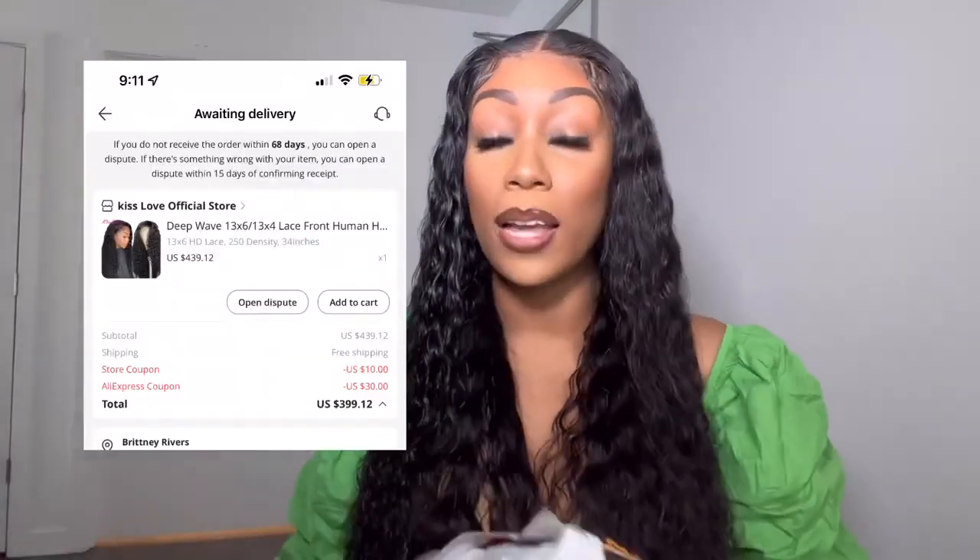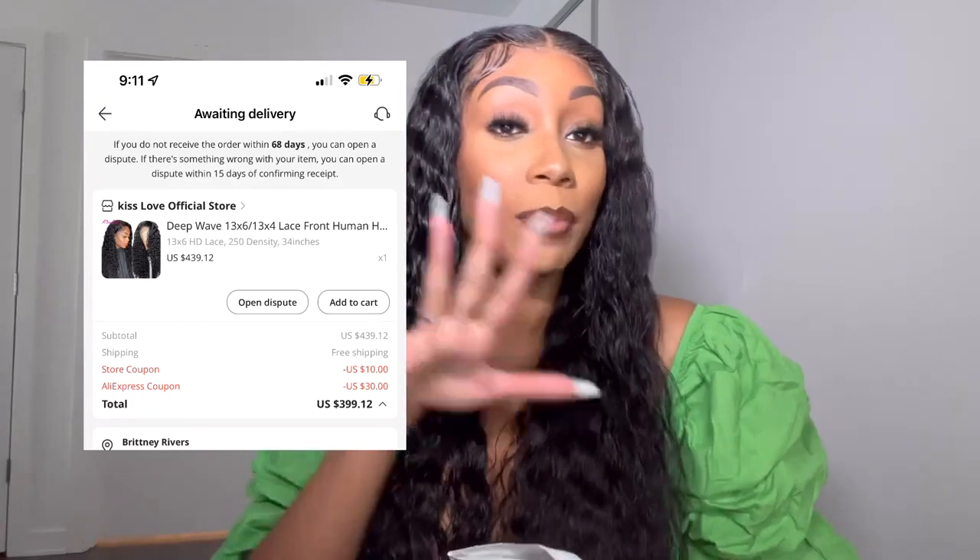So this wig is from Kiss Love Hair. I bought it myself with my own money, 100%. This is not sponsored. I'll show you all my little receipt. But this is from Kiss Love Hair on AliExpress. So this is supposed to be a 13 by 6 HD lace, 34 inch, 250% density wig.